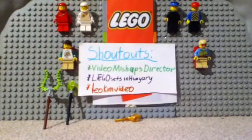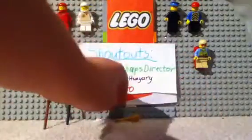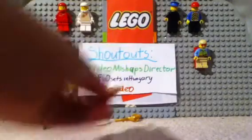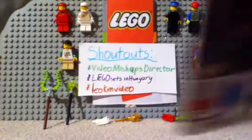We also get some teeth, a piece of seaweed, and another piece of seaweed. And here's Lloyd's character card.